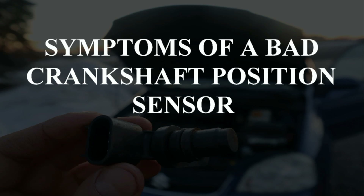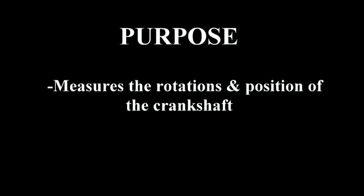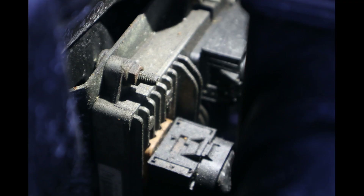Easy Autofix here, and today we're going to learn about symptoms of a bad crankshaft position sensor. The purpose of the crankshaft position sensor is to measure the rotations per minute and position of the crankshaft. The engine control module then uses this information to control ignition and fuel injection timing.